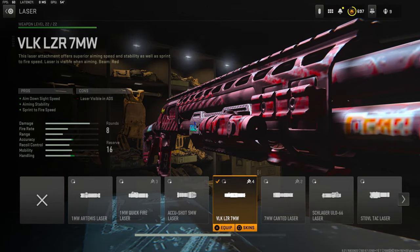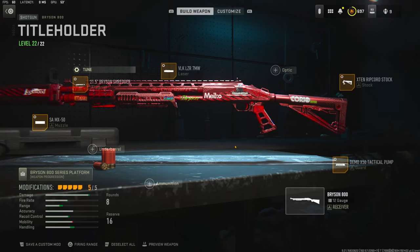Over on the laser I'm going to be using the VLK LZR 7 milliwatt laser — it adds aim down sight speed, aiming stability, and sprint to fire speed. The cons are the laser being visible in ADS. If you guys try this class out and you like it, please let me know in the comments. I ended up having a crazy gameplay — I dropped an MGB — so I hope you guys enjoyed that. If you do, let me know with a like and I'll catch you guys in the next one, peace.